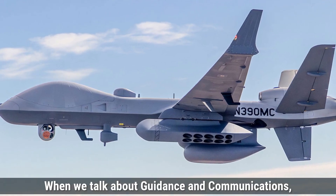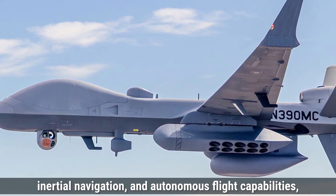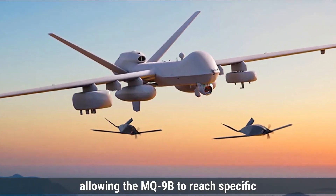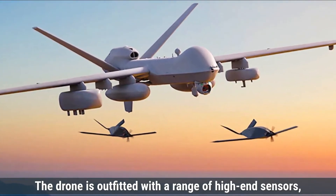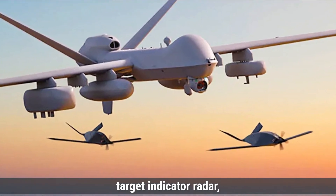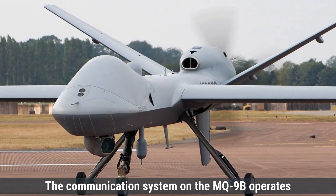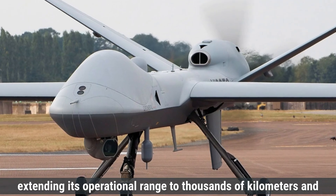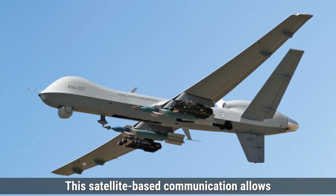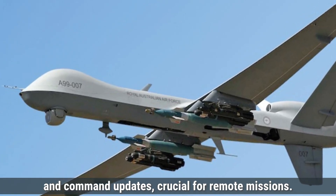When we talk about guidance and communications, the MQ-9B Sky Guardian is equipped with an advanced guidance system that includes GPS-assisted navigation, inertial navigation, and autonomous flight capabilities, enabling precise and reliable guidance. The drone is outfitted with high-end sensors such as electro-optical infrared cameras, synthetic aperture radar, and ground-moving target indicator radar, providing high-resolution imaging for detailed surveillance in various weather conditions. The communication system operates over a secure satellite link, extending its operational range to thousands of kilometers and ensuring real-time data transmission with high-speed data rates that support live video feeds and command updates.